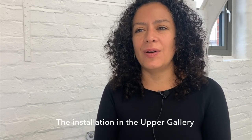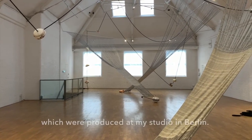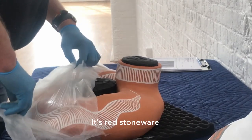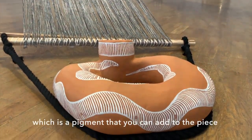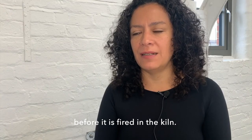The installation in the upper gallery has 22 ceramic pieces which were produced at my studio in Berlin. It's red stoneware which is decorated with slip engover, which is a pigment that you can add to the piece before it's fired in the kiln.